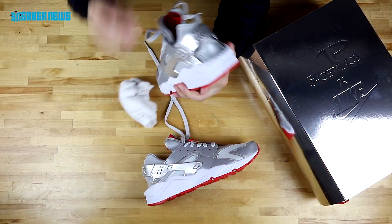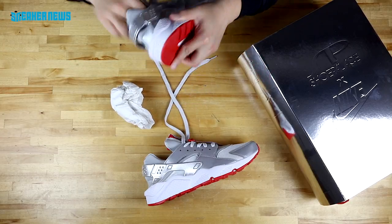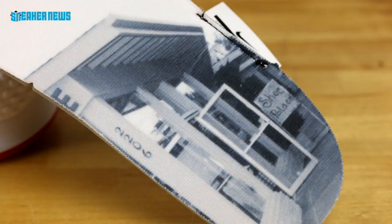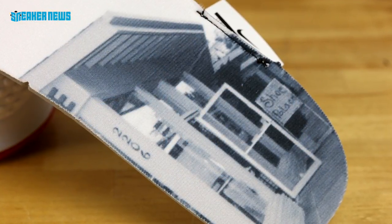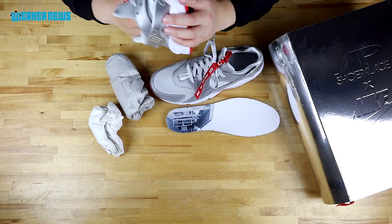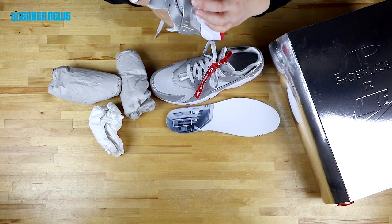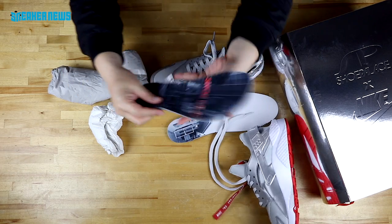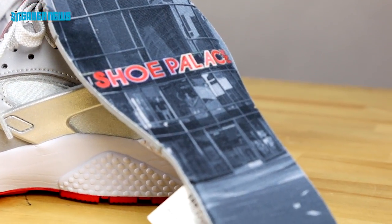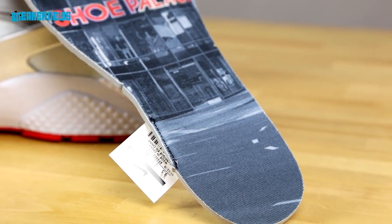Just to give you a hint of the insoles — a very neat little detail — it features the storefront of Shoe Palace's first store from 1993. There's definitely a lot of history in this sneaker release, with lots of great details chosen to add. On the right shoe, it's another storefront of Shoe Palace — great detailing to give this a truly historic twist.